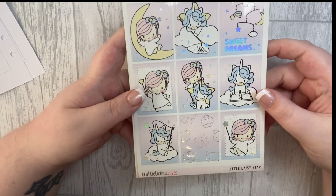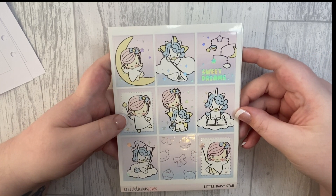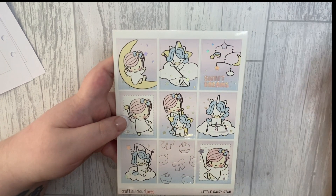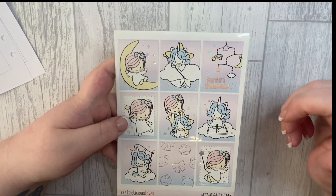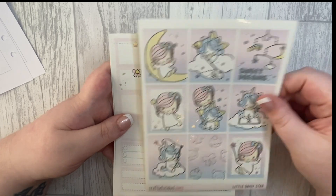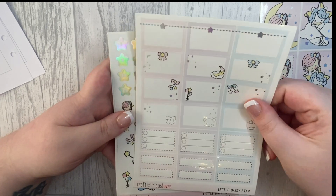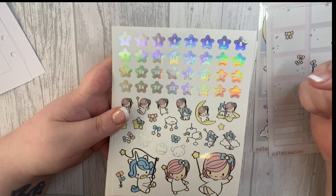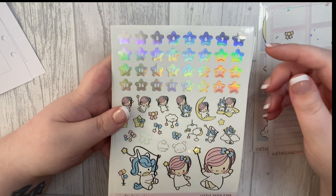So this is the kit I'm going to be using. I'm not sure if it's still available because I did get it in a destash, but it's from Craftelicious Loves and it's called Little Daisy Star. It's not necessarily a birthday themed kit but I just thought it was really cute with the little characters. You get nine full boxes, a bunch of half boxes, checklists, quarter boxes, and it is in holographic foil. You also get date dots or date stars and some beautiful little decor.